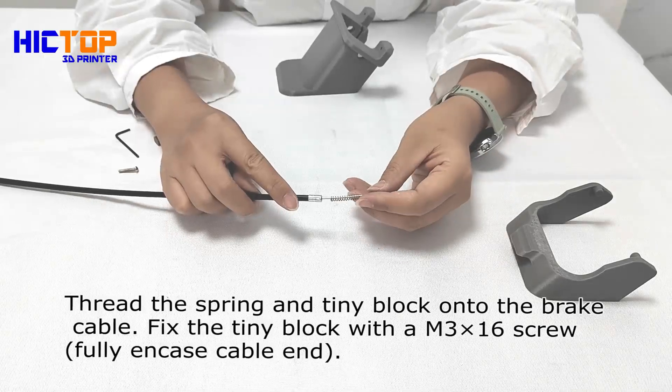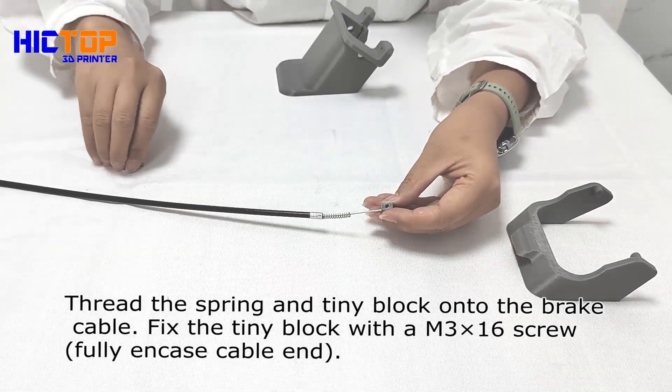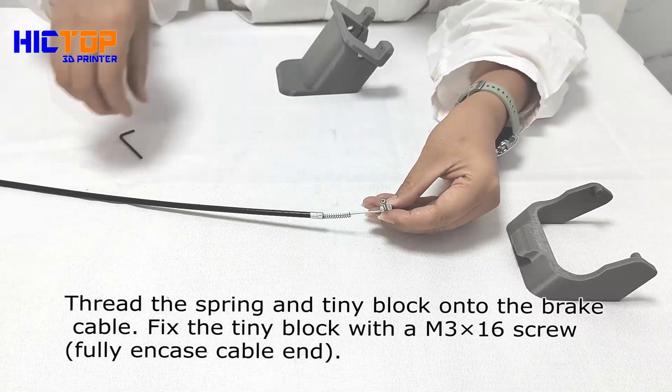Thread the spring and tiny block onto the brake cable. Fix the tiny block with a M3 by 16 screw. Fully encase the cable end.